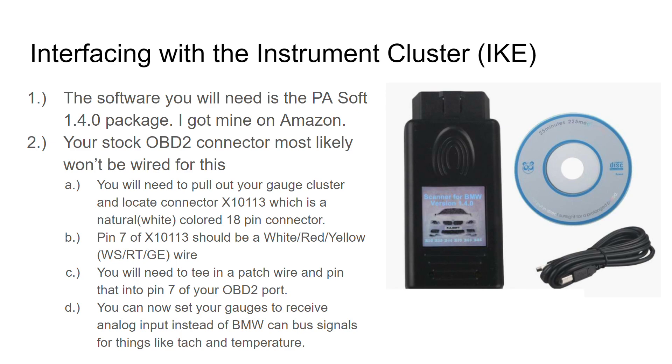On the back of your gauge cluster, the IKE, there is an X10113 connector. You want to take pin 7 of that connector — which is a white/red/yellow wire — and run that to pin 7 of your OBD2 port in the car. When you do that, you allow the scanner to connect to the K-bus or body CAN bus for the car, and at that point it can locate the IKE and interface with it so you can actually update its settings.